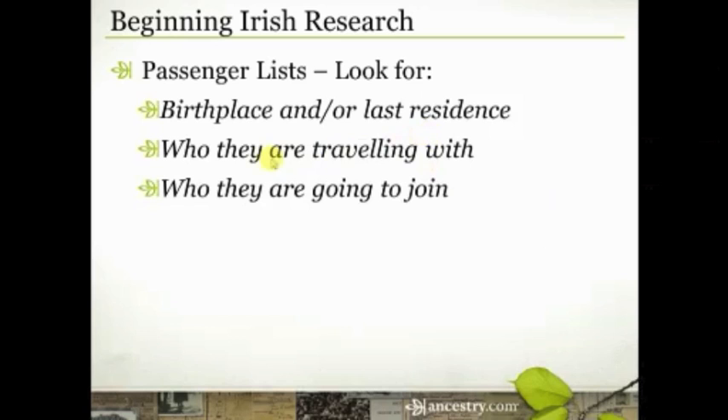There is what we call cluster migration — people who traveled together — and then there's chain migration, which means one or two families from an area may have migrated from a place in Ireland to a place in the United States. Then six months, a year, or 18 months later, another two or three families may have come from the same place to the same place, and then a few months later, another few families. That's what we call chain migration.